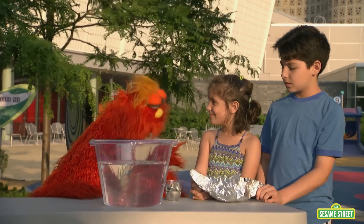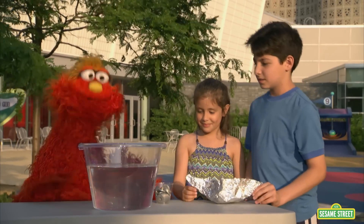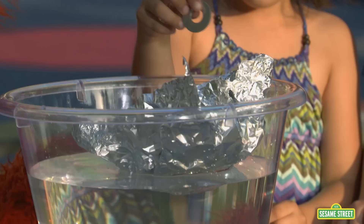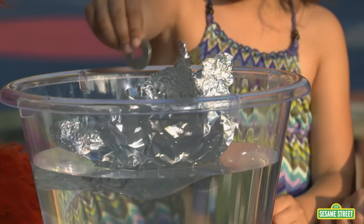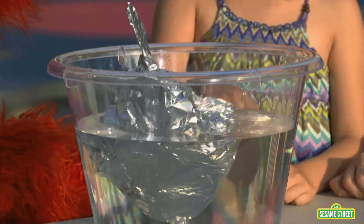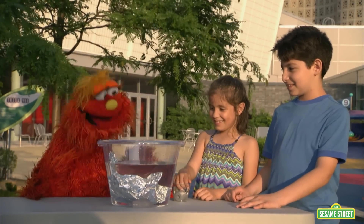Why did you design your boat to look like that? Because it will be stable and flow. Let's test out your boat and see if it can hold weight. Nine, ten, eleven. It held eleven washers and then it sank.